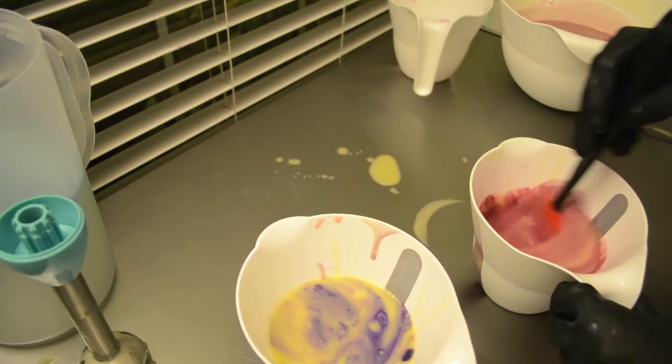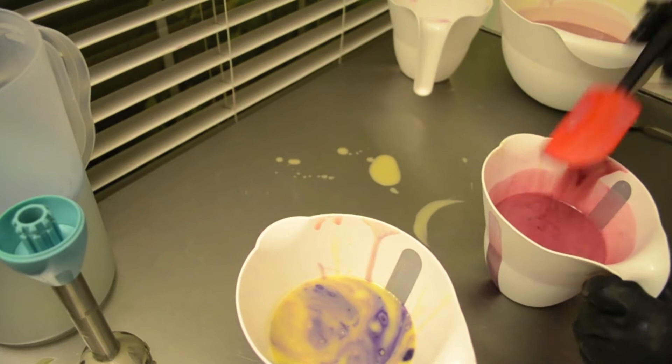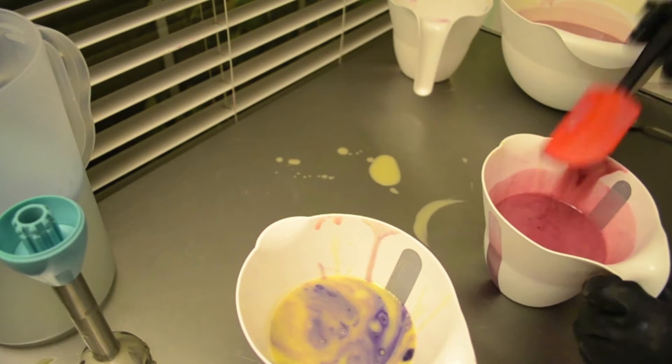Oh hey, look — soap on the table. Saving it for later, I guess. All right, let's do this one next. I am going to blend these, but I'm making sure that I don't have any color left on the bottom.